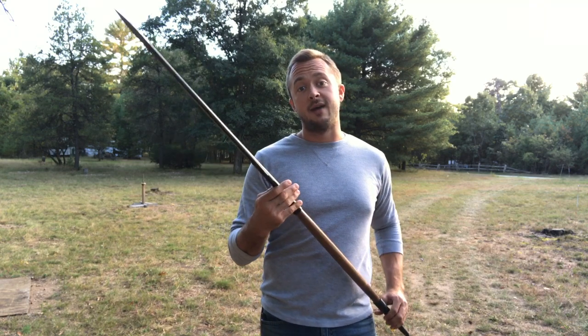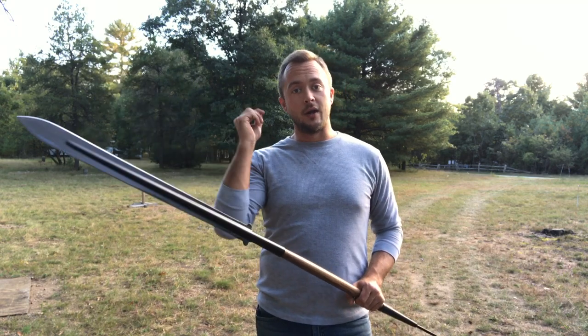So there you have it for the Cold Steel Maasai spear. This is an African hunting spear. Did a really good job on the thrusting with it, did a little bit of slashing, and also hitting with the shoe. If you like weapons like this or want to see more pole arms, let us know in the comments. If you want to see more Cold Steel products, also let us know in the comments what you want to see. As always, subscribe to the channel if you have not already, click the little bell so you get alerted when we upload a new video, and we'll see you in the next one.